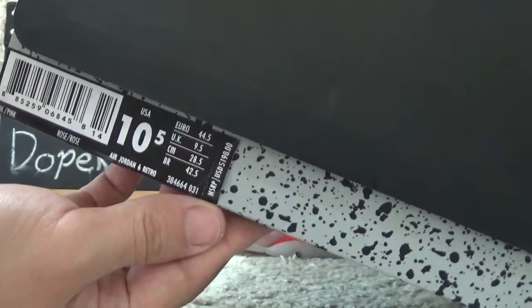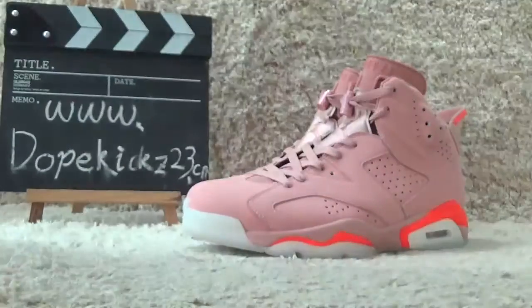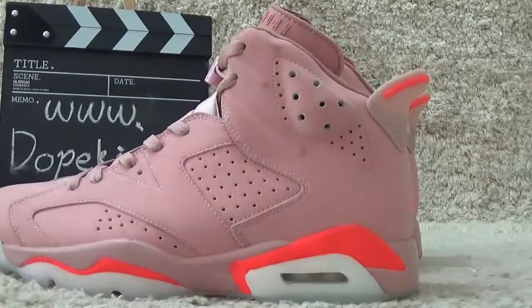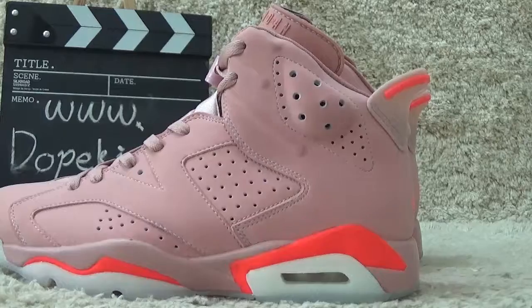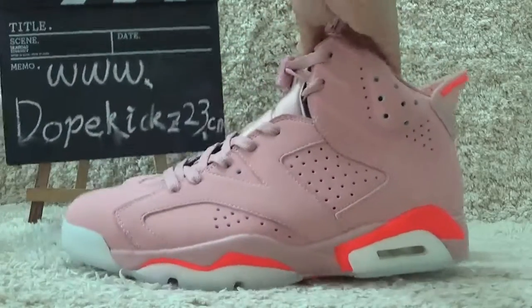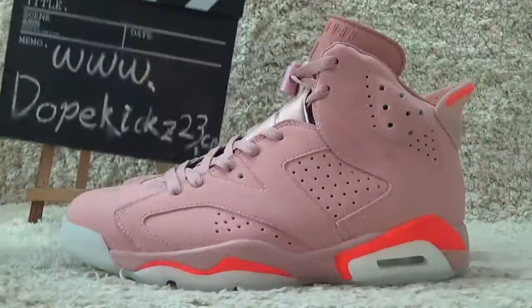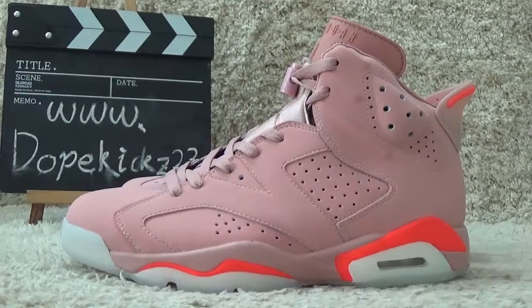Okay, yes, the box of the shoes here. For this side we can also see the shoes label. Welcome to our website for more details and other sneakers.